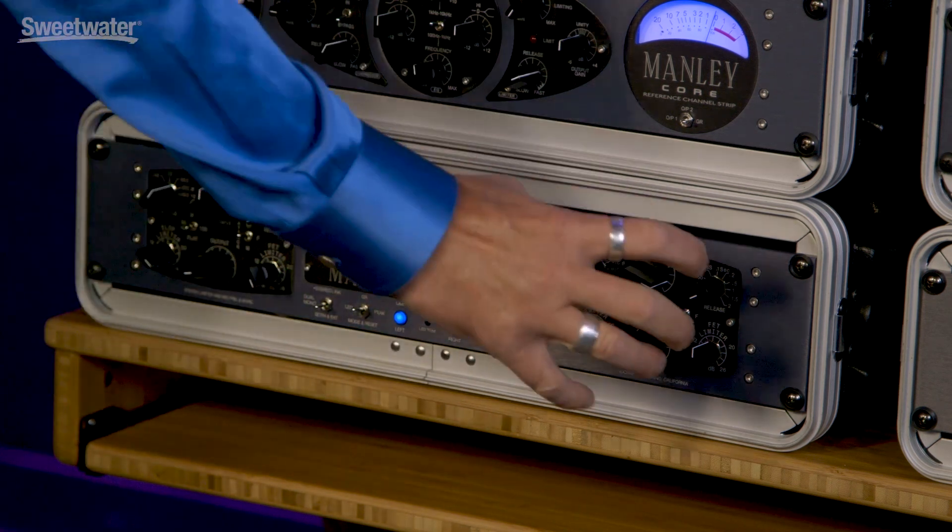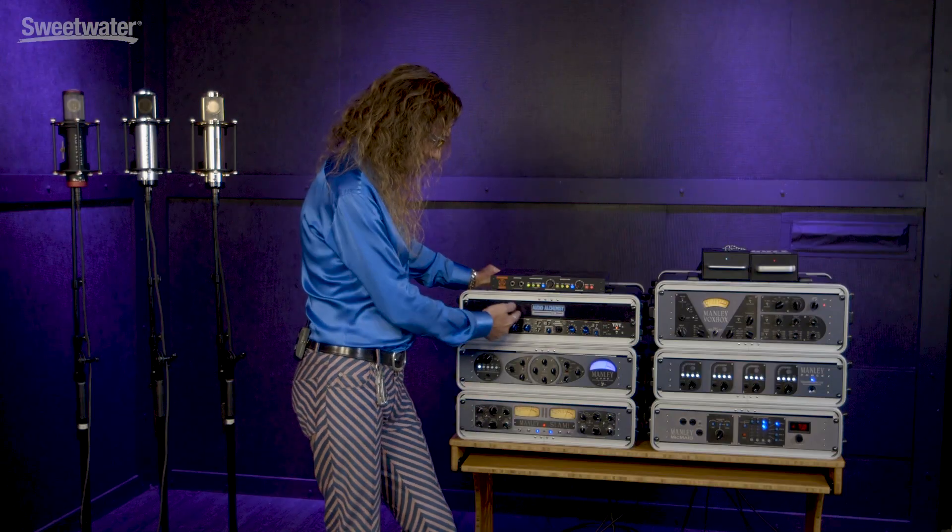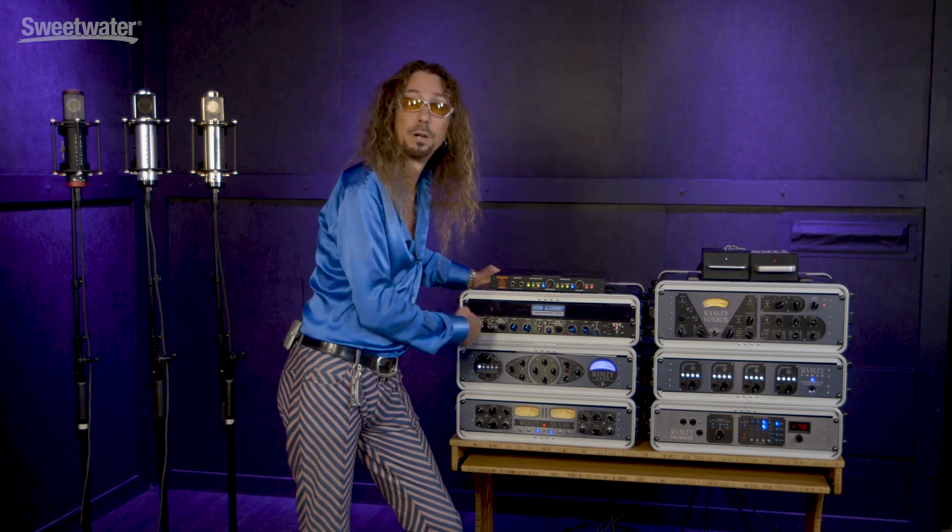So what do we have? We have two channels here — left and right, or one and two — and two distinct mic pres. The mic pre in there is super fast, really agile. It's a tube-based mic pre, the same one that's in the left channel, or the tube side, of the TNT.